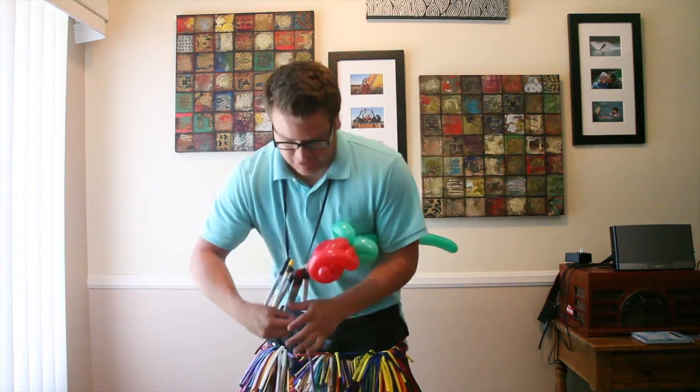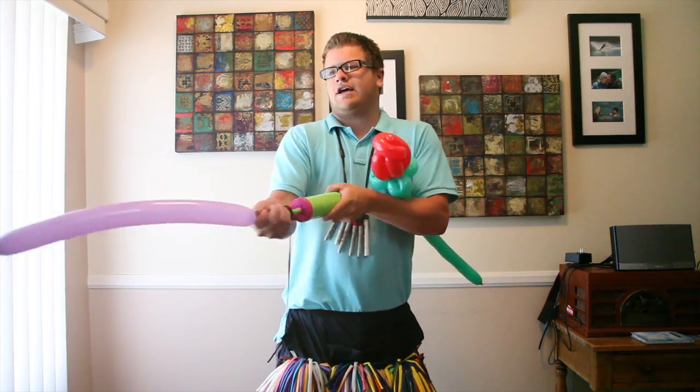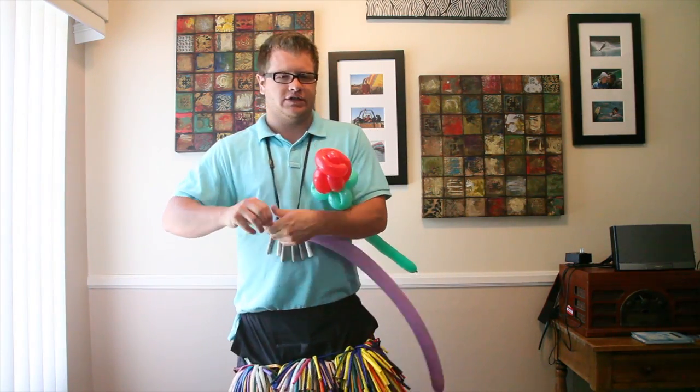Now I'm going to take your bow. Blow it up — around three quarters is fine, six to seven pumps.